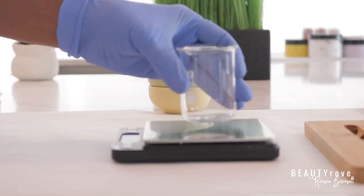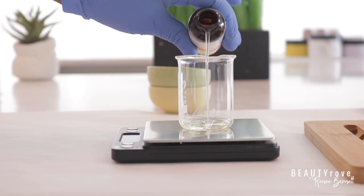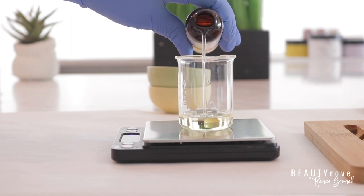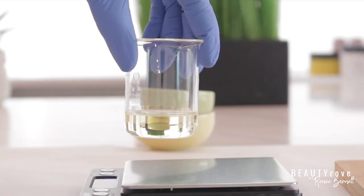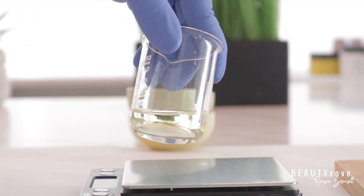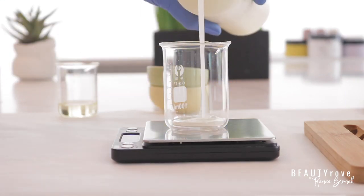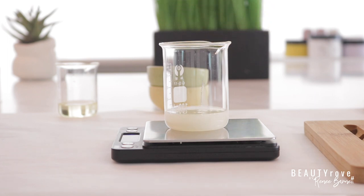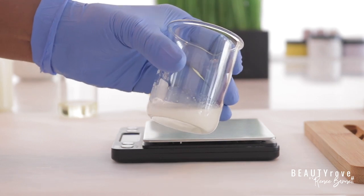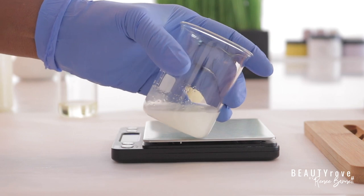Let's go ahead and measure out one of our oils. This oil is apricot oil — I'm measuring out 14 grams. Apricot oil is very light and an excellent oil for the skin; it helps to nourish the skin as well as decrease the appearance of fine lines and wrinkles. Next is coconut oil; I'm measuring out 20 grams. Coconut oil is an excellent skin moisturizer, it has anti-inflammatory properties, and it's a perfect oil for dry skin.